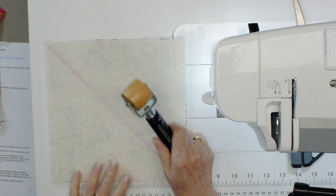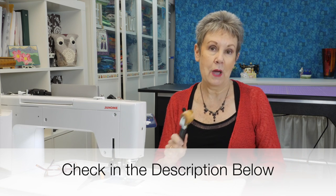You will also need either a seam roller — I like to use my Violet Craft seam roller, and you can look in the description below for a link to get your own — or you might have an iron you'd like to use, whichever is your preference. Since I'm working at the machine, I'm just going to use the seam roller instead.